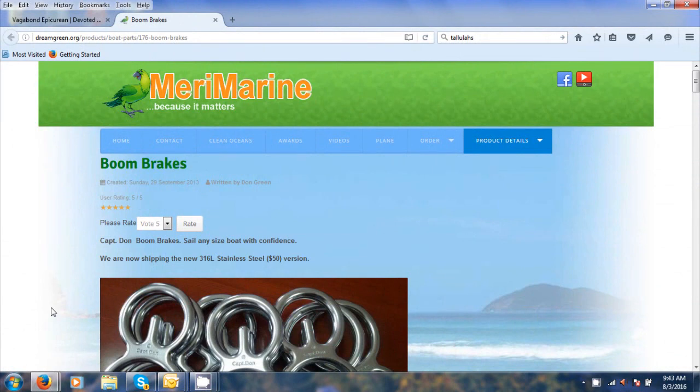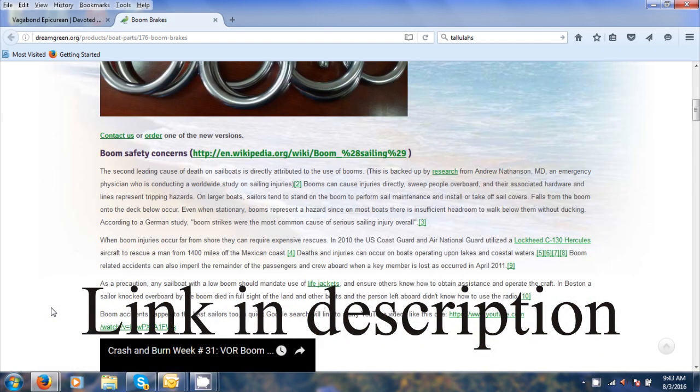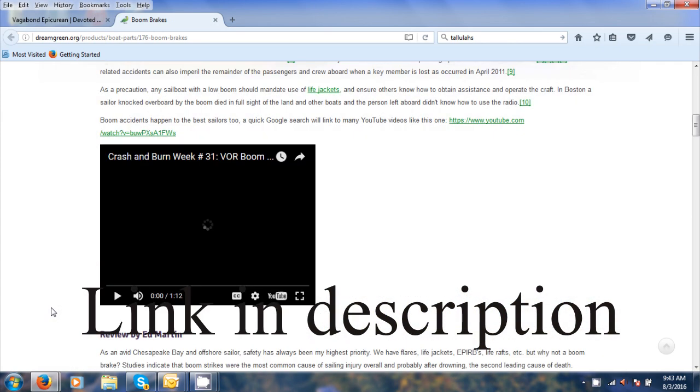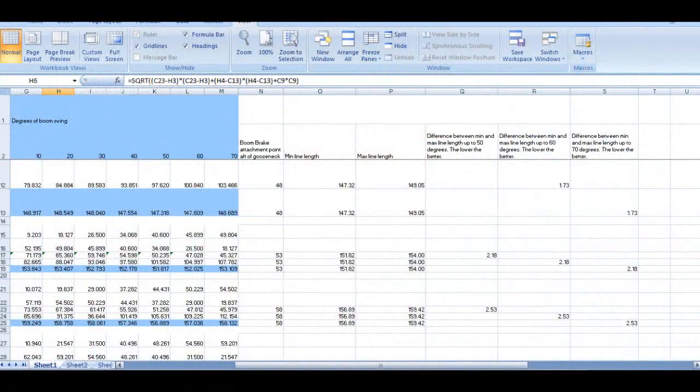For additional information, check out Captain Don's website — it gives an explanation of what we've gone over and a little more detail on how the boom brakes work and how to set them up. Captain Don also has an Excel spreadsheet to help you figure out the more technical aspects of where the boom brake goes. I'm basically covering recreational cruising sailing, but if you're racing you may want to look at that spreadsheet to figure out the most efficient place to mount the boom brake.